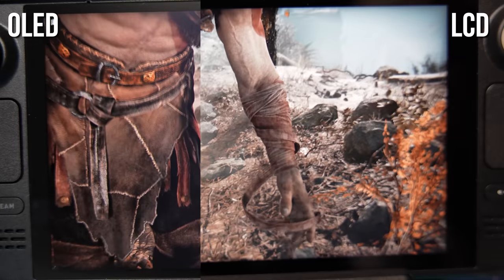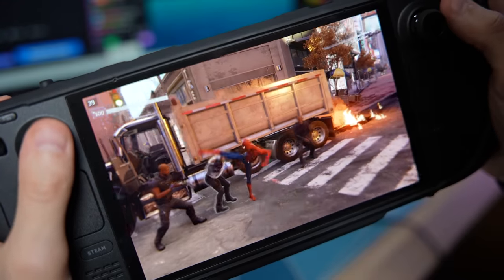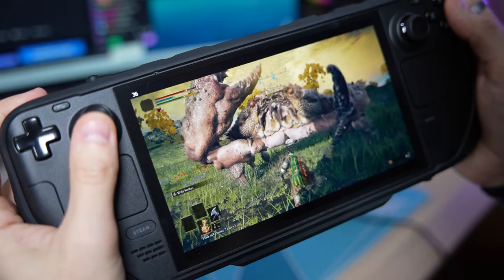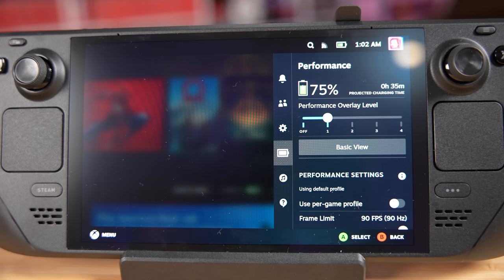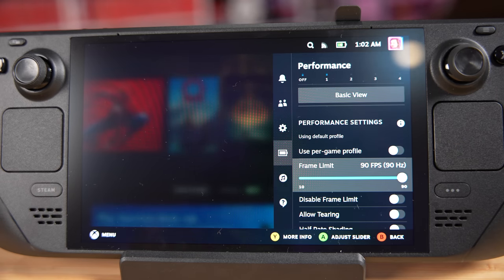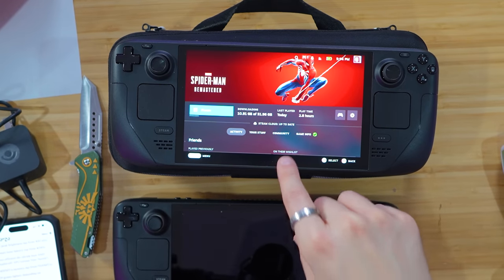On top of that, Digital Foundry already did a Spider-Man comparison, and looking at their frame rate tests, we're getting more frames and better stable frame rates out of Spider-Man. I did not expect to have better picture quality, HDR, OLED, and better performance on the new Steam Deck. Higher fidelity haptics, redesigned trackpad for improved fidelity and edge detection. The touch screen is better with a higher polling rate of 180 Hz. It's a 90 Hz screen now, not 60 Hz, which means we can get games up to 90 FPS now. This is already 10 GB downloaded — we're already one fifth through a 50 GB game. That is crazy impressive.